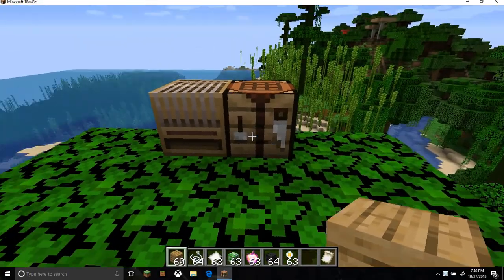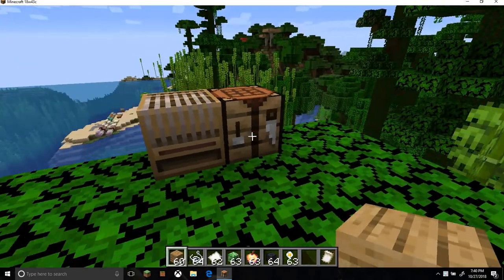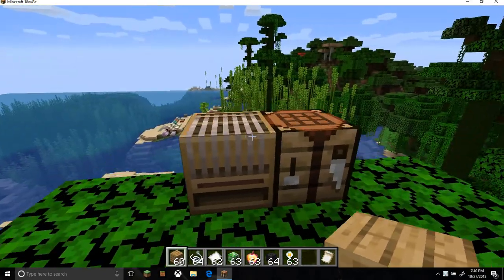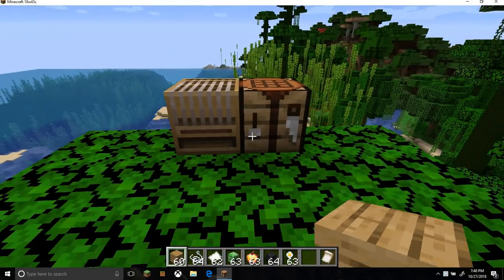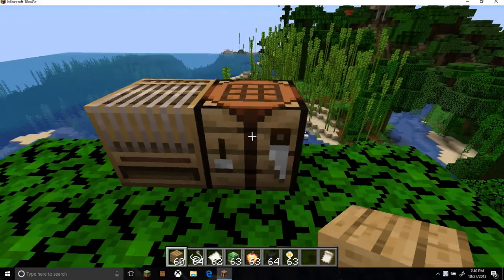Hello everybody, welcome back. Today I will be doing a little tutorial to show you how to use the Minecraft loom, and I will also show you how to get it too. Also beware of my computer lagging — it just doesn't handle the snapshot and me recording it very well.